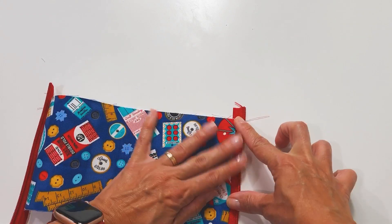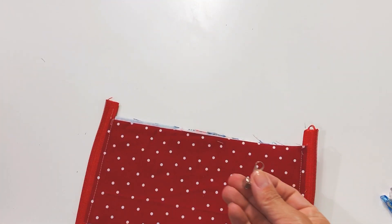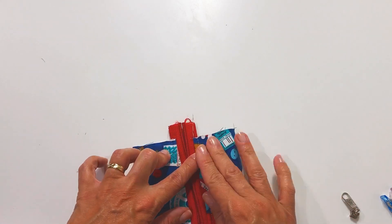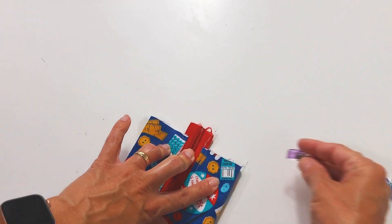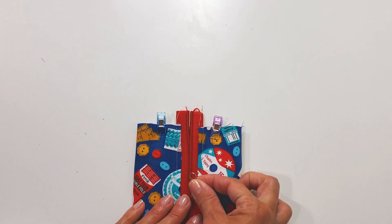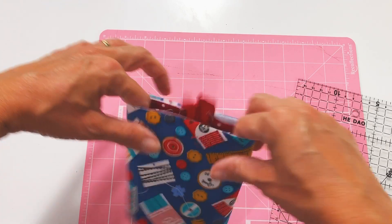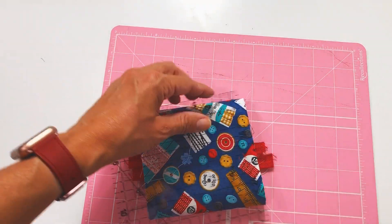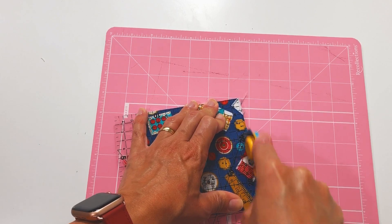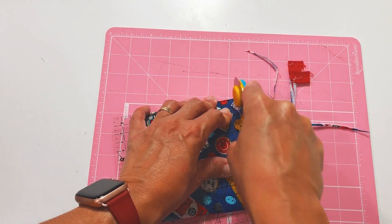And we're going to sew here on this side and the other one too. To place the presser foot, you need to level the fabric so that nothing comes out wrong. After you confirm it's straight, then you run the presser foot. That's what's important for the final finish.